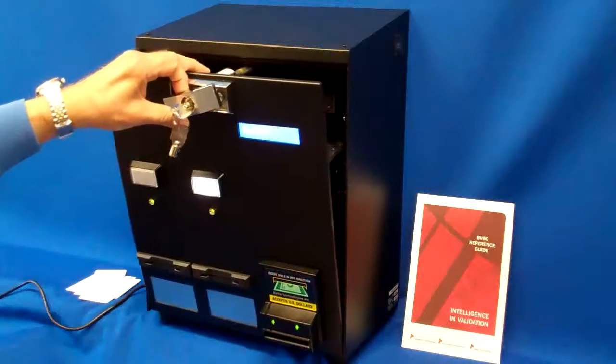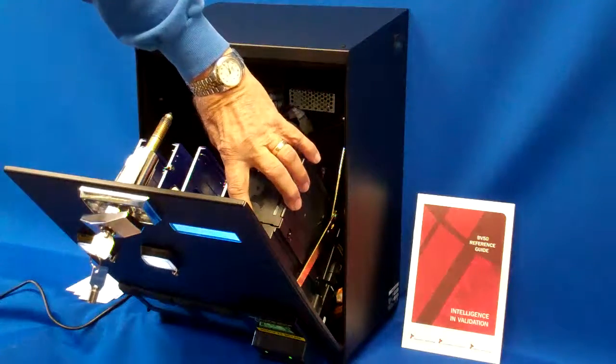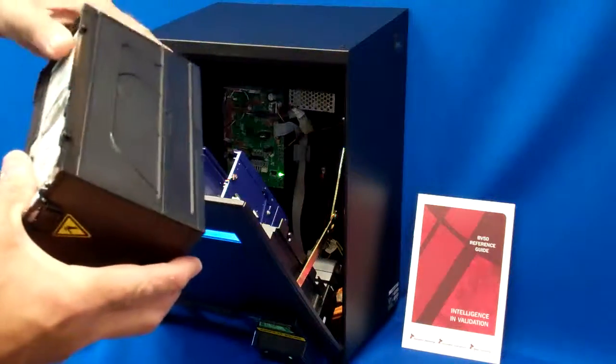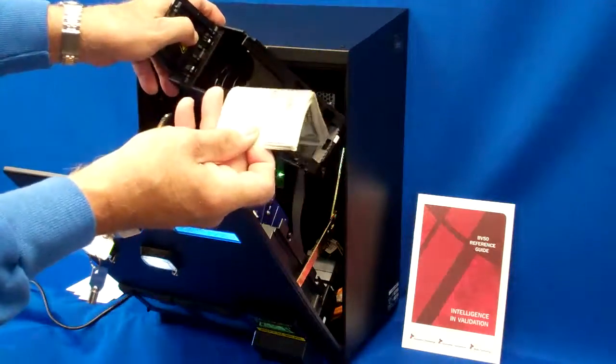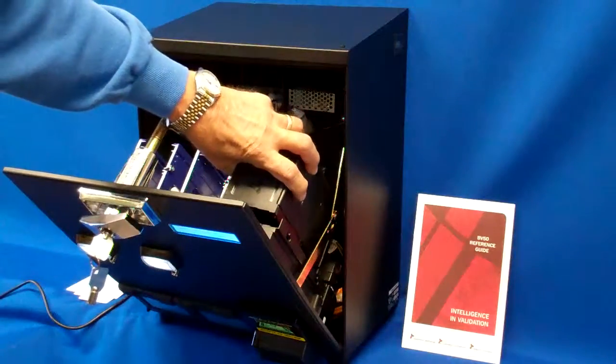Inside the machine, you have your bill acceptor with a magazine that holds approximately $300, depending on types of bills. Easy to load and remove the bills — the top comes out, there are your bills, and it latches into place with a little red button.